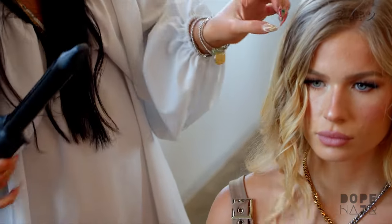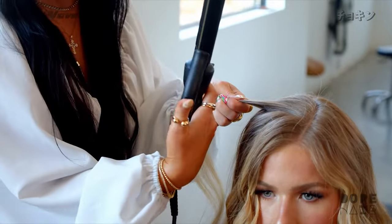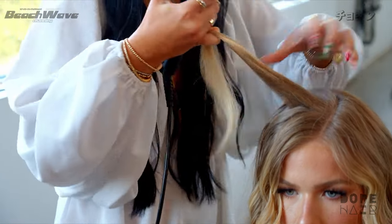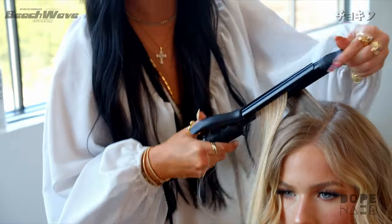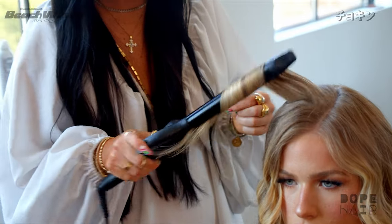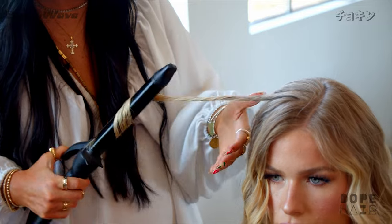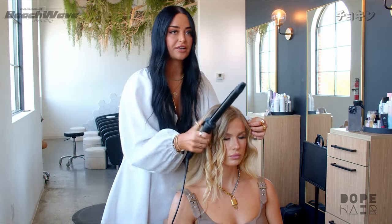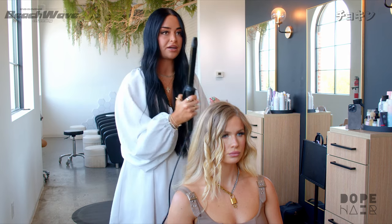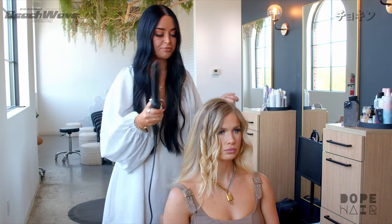Pulling through — okay, now that we're behind the ear I'm going to go forward. So now instead of my clip facing the mirror, I'm going to face it away from the mirror. Going forward is going to push all of the hair we just curled backwards towards the face. Both sides are curled away from the face in front. Everything behind the ear I'm going to alternate in opposite directions, and that's going to give it more of a beachy look rather than all the curls going the same direction.